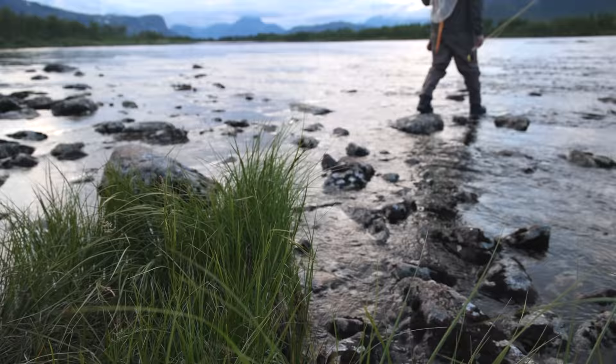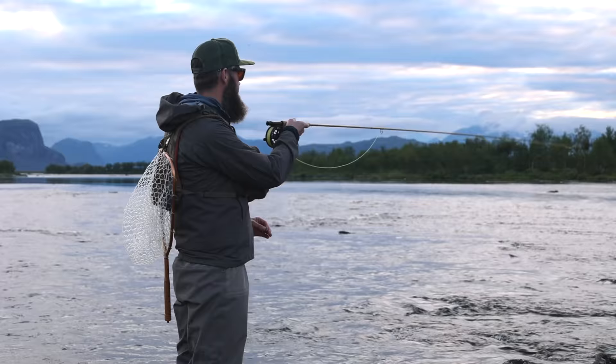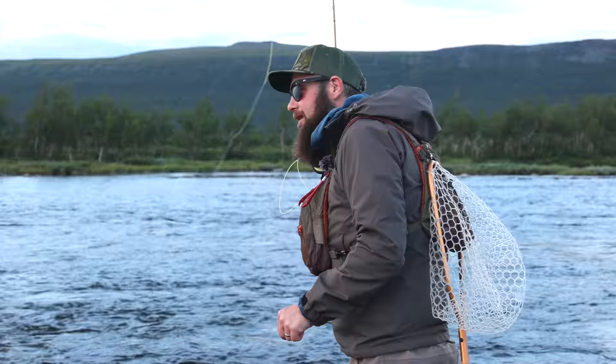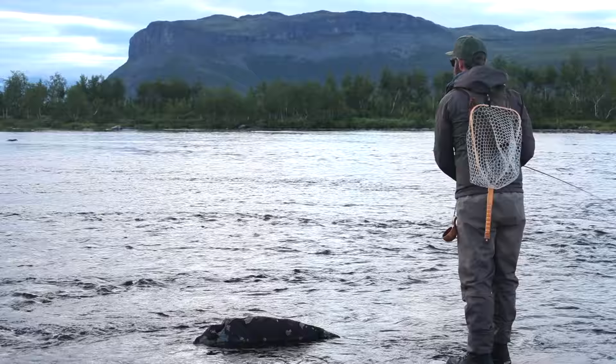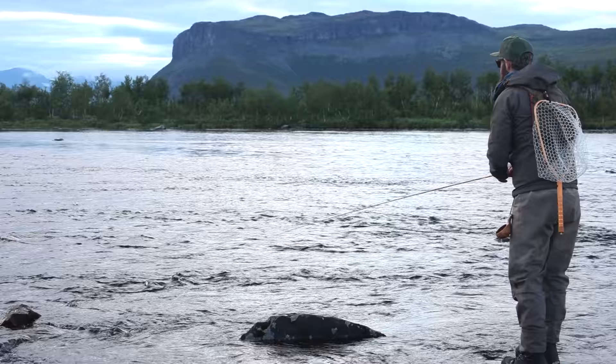We came to a new spot a bit further down. I saw one fish rising just outside in the outer seam current and one more in the slack spot. Let's see if they want to eat the classic Norwegian fly, the Dyrett. It's going to be really short drifts because we have like three different currents between us and the fish. One good thing to do when you have all these small currents in between you and the fish is to give quite a lot of slack line just as you let the cast go.